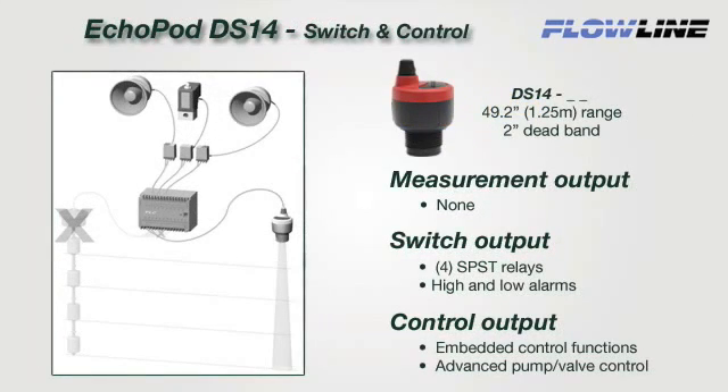The DS14 is a multi-function sensor that provides relay switch and embedded control functions only. This sensor has no measurement signal output. It's designed to replace contact switches connected to a PLC with 1 to 4 inputs, and can be installed without any changes to control hardware or software. Use of the embedded relay control functions can further lower cost by eliminating or reducing the need for external PLC or simple relay control logic hardware.